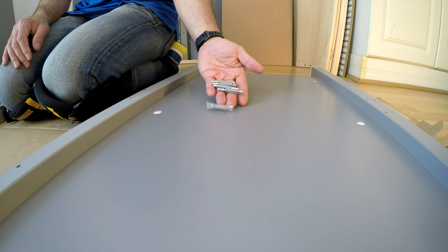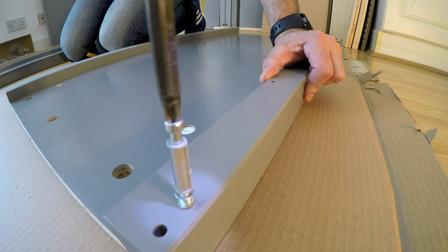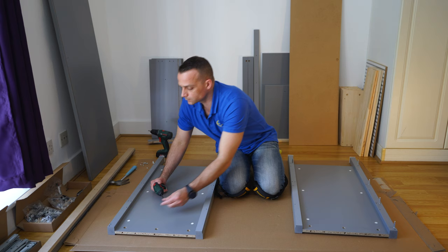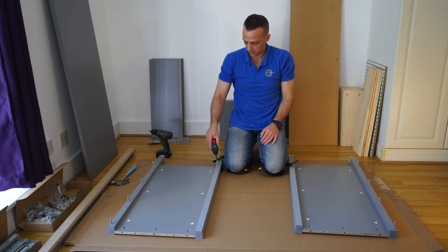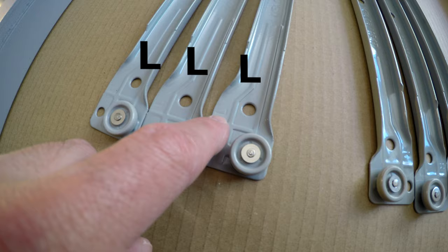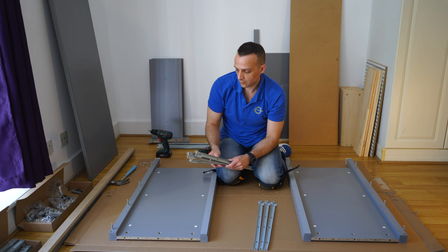Now we're going to have more of these long screws and place them on the side of the side panel — four on one side and one on the inner side. We're going to attach the rails for the drawers to the side panels. You're going to have left and right rails — L on one side, R on the other side. Don't mix them up because if the wheel is the wrong way around you won't be able to slide the drawers in.